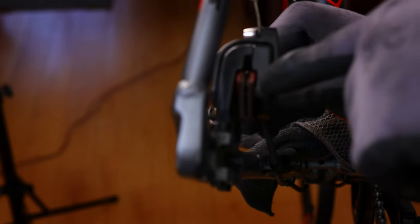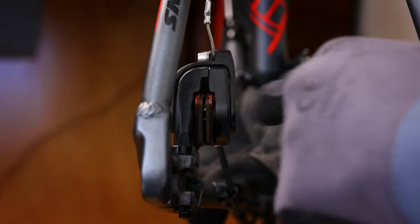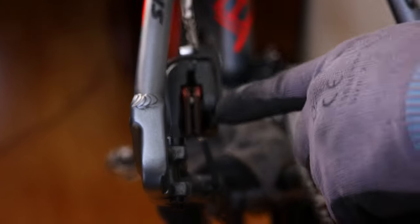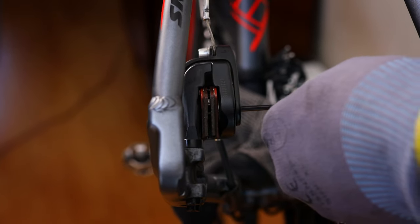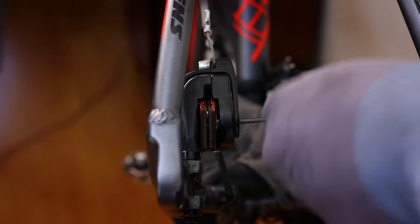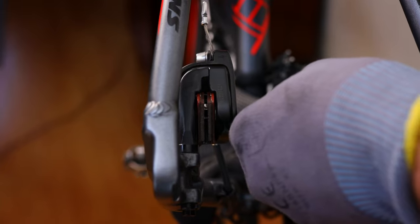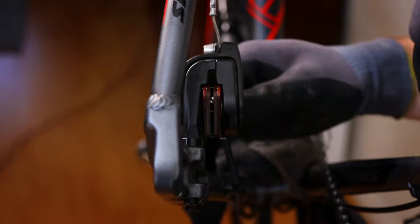So I'm loosening up the fine adjustment screws as well as my calipers which are here on the side. I'm loosening all the screws which push the brake pads together — for example, this screw pushes the right caliper closer to the other brake pad, and I have the same on the other side with another screw. So I'm adjusting the calipers and opening them all the way, same with the cables.